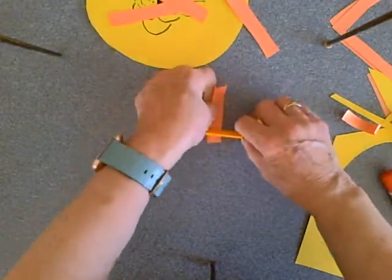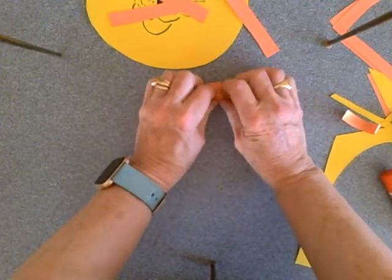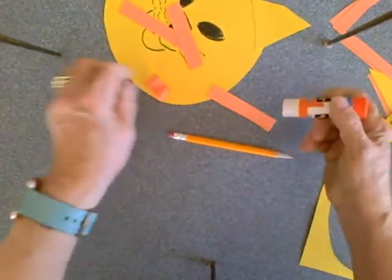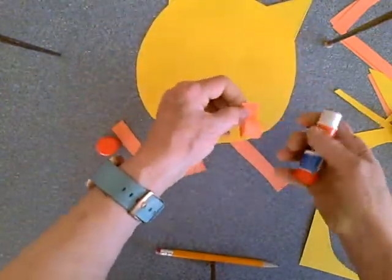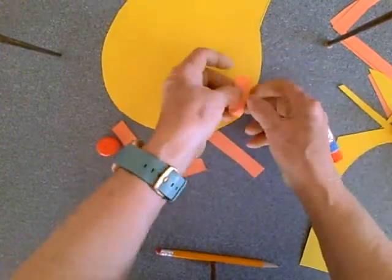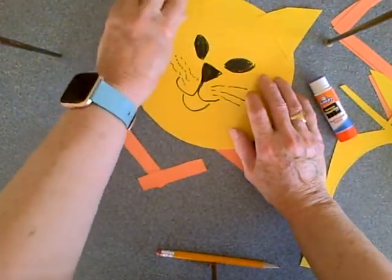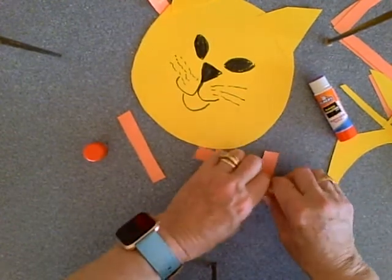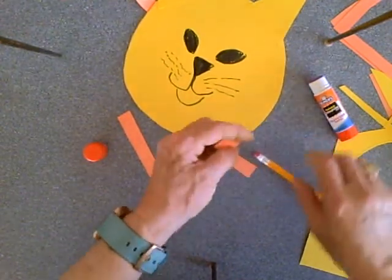Then we're going to take a pencil, and you're going to wrap the strips around that pencil and you'll see what we get — we get a curl. So now we're going to start putting the mane onto our lion. We're going to turn him over because it's probably easier to glue these on from the back. You might want to line up a whole bunch of them before you start. It takes a long time to curl these up, but it will start to look like a lion.